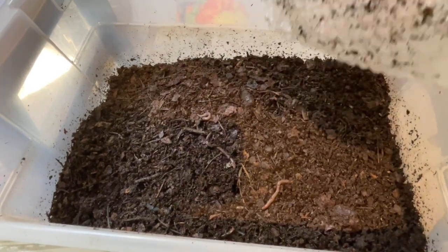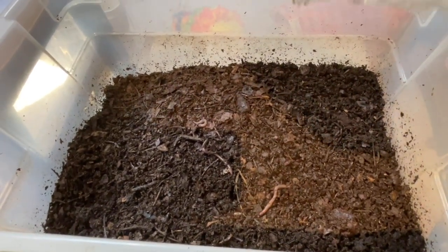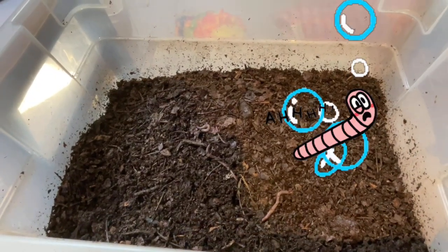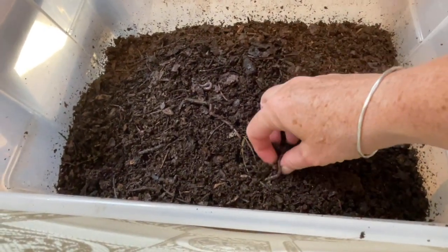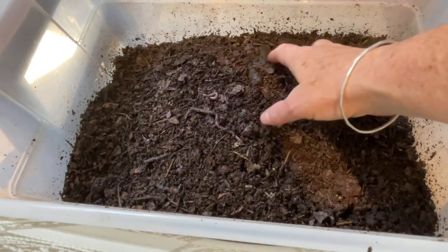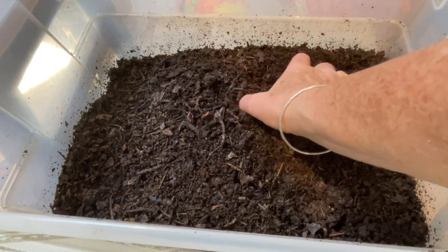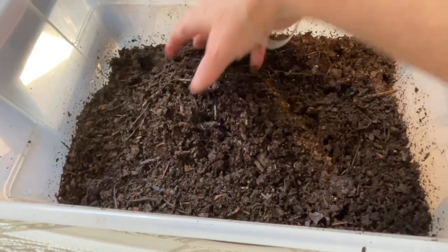When I remove the bubble wrap — I always pull it in on itself in case there's a wisp in the bubbles — I see a lovely healthy worm right on top, chowing down on the leaf mold. I can feel nice moisture. If you've been following along, you know the leaf mold was a lot less processed when I put it in here just a few weeks ago, so the worms are doing a great job.